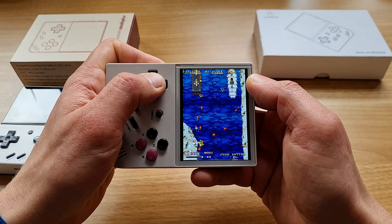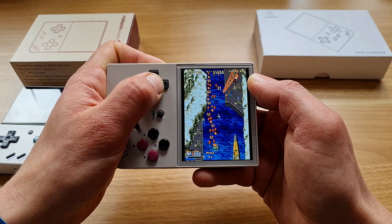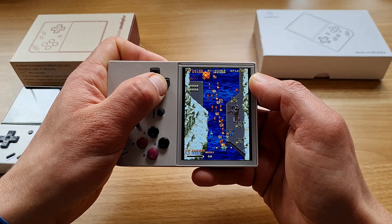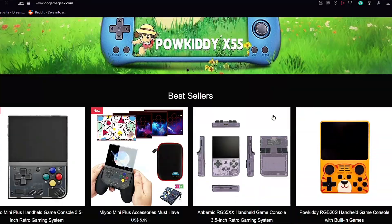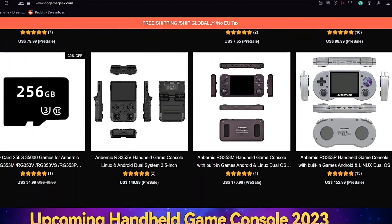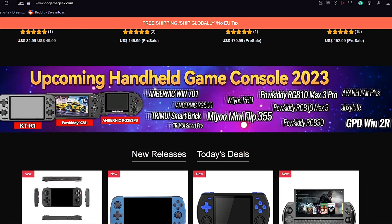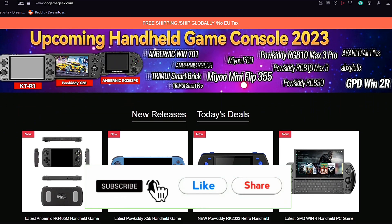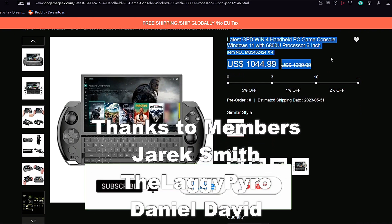Those were just my thoughts based on my own experience — you should always check other reviews for different perspectives. Thanks to GoGameGeek for sending it over — check their website for lots of cool gadgets at affordable prices with worldwide shipping. I've already created more Miyoo Mini Plus videos, links are down below. Like and subscribe if you enjoyed this video — thanks for watching, and I'll catch you in the next one!